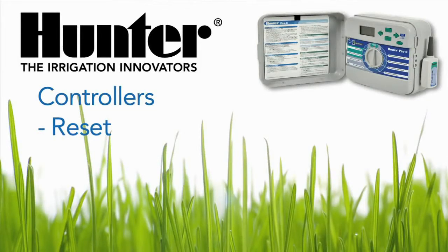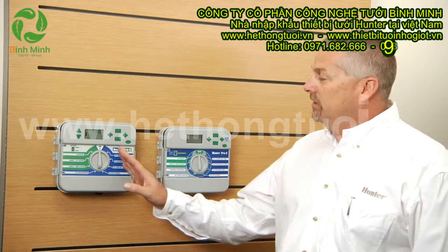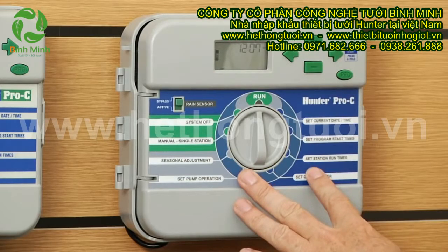In this segment we'll be talking about resetting the Hunter controllers. Here on the wall we have two Pro-C controllers. This is the older version with the Season Adjust to the left of the display, and here to the right we have the newer style face pack where the Season Adjust is now here on the dial.